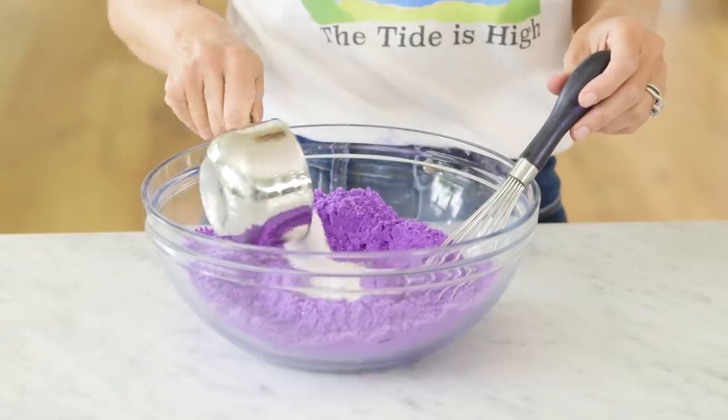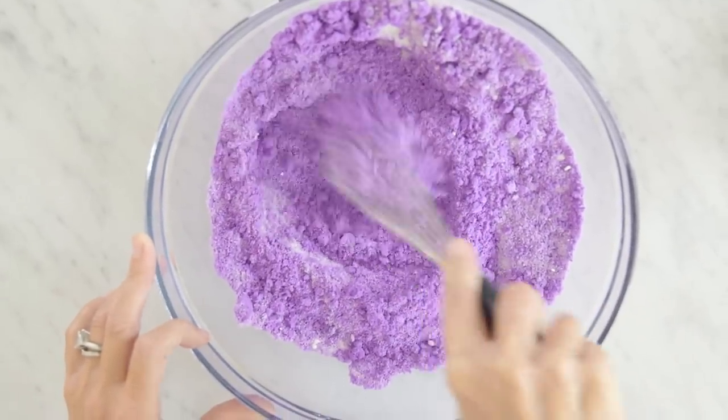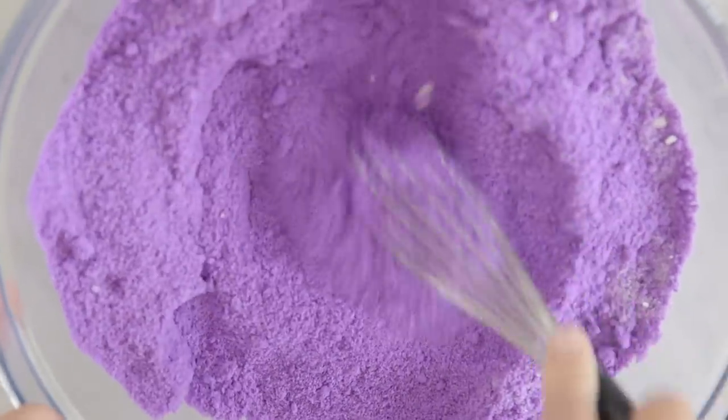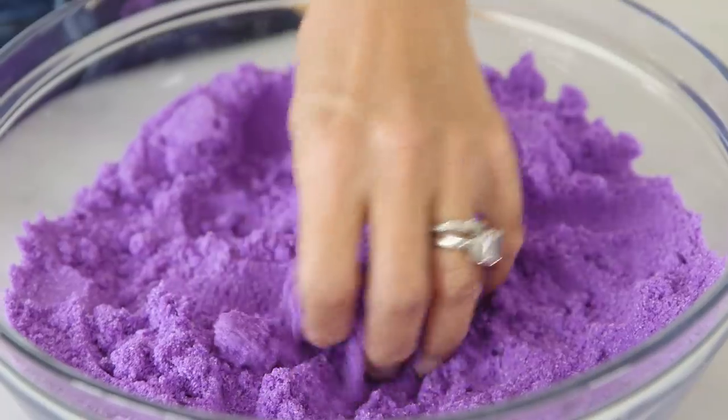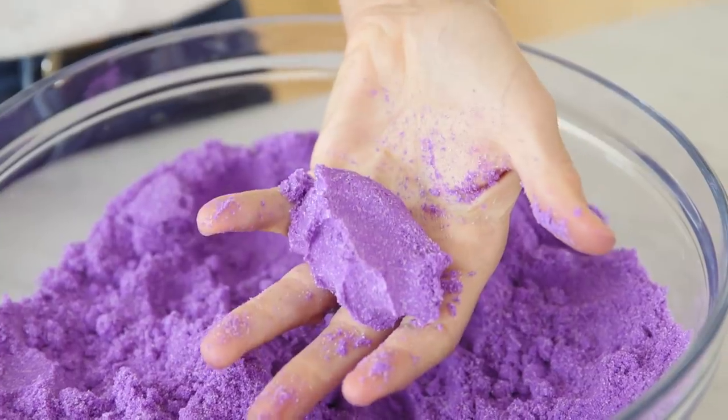Now for our final ingredient, we're going to add eight ounces of citric acid. The citric acid is the ingredient that creates the fizz — that's why we add it at the end, so that it doesn't react with our wet ingredients. You'll know you have the right consistency when you can pick some up in your hand and it holds its shape.